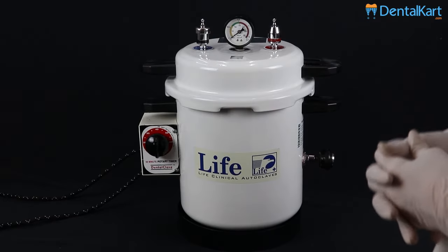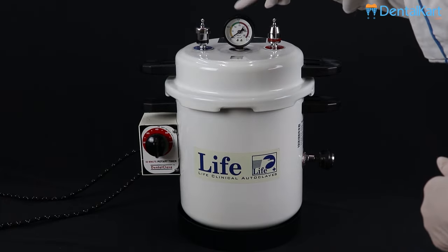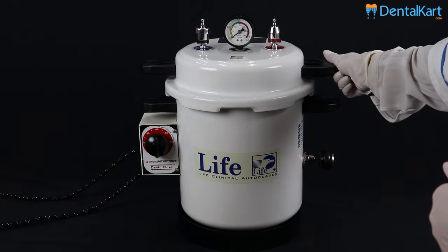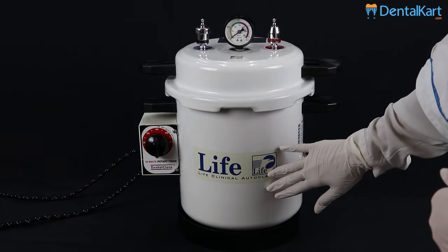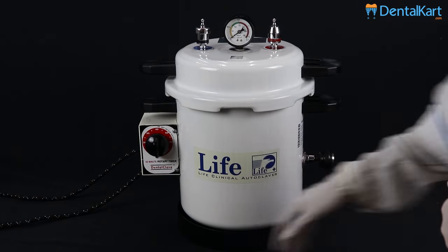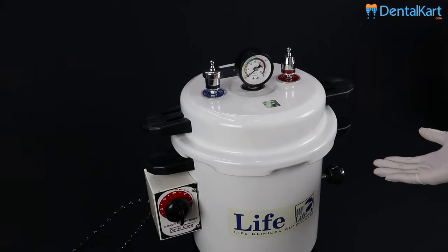The parts of a top loading autoclave are: safety valve, pressure gauge, pressure regulating device, lid, lid handle, body of autoclave, body handle, steam releasing valve, rotary timer, and black steel stand.